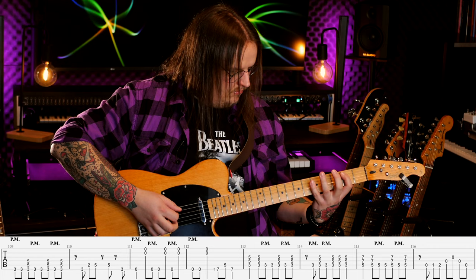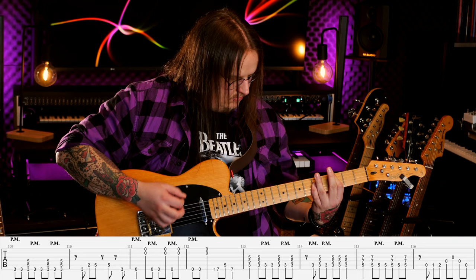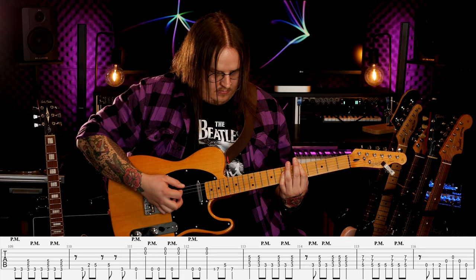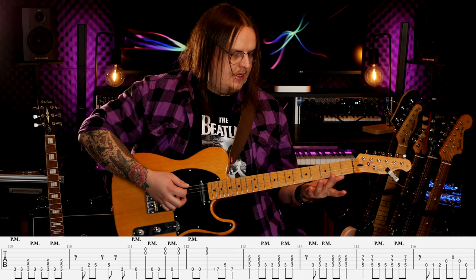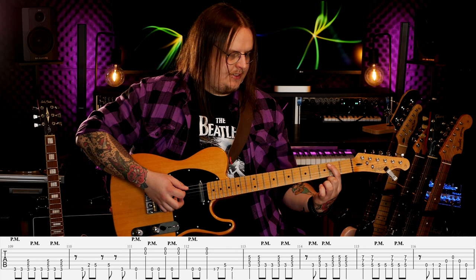Podkład pod solo — niepostrzeżenie została zmieniona tonacja do G-dur. Będziemy mieli takie akordy: G, E-mol, C i D. Skupmy się nad rytmiką. Zaczynam od dwa razy palm mutingu tylko na grubej. Następnie akcent po dwóch, trzech strunach power chordu G. Powtarzam to samo: dwa razy palm muting, akcent, dwa razy palm muting, akcent. Dokładam do tego jeszcze jeden palm muting i akcent.